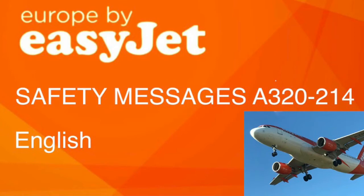Your seatbelt is fastened, adjusted, and released as shown. It must be fastened when the seatbelt signs are on, and we recommend that you keep it fastened at all times.